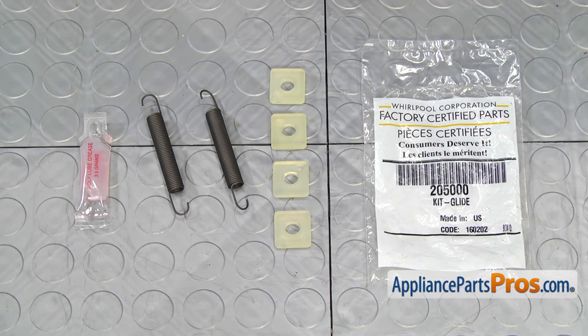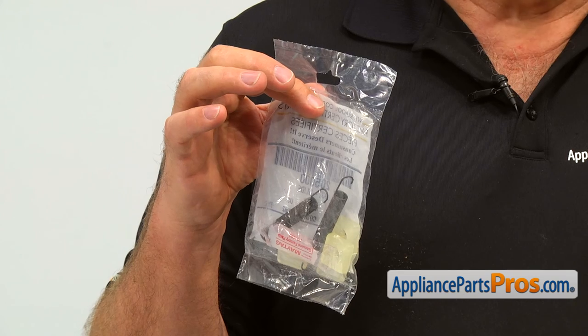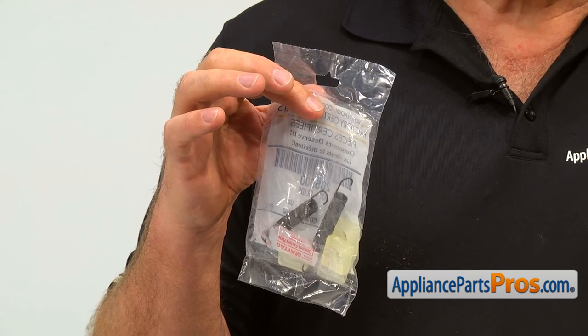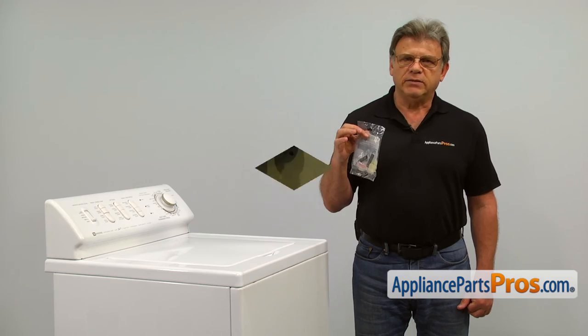When you open up the package you're going to get four new rollers, a pair of springs, and a lubricant. The motor mount rollers and spring kit allow the motor to glide back and forth, adjusting the tension on the belts. The main reasons why the motor mount roller and spring kit would need to be replaced is if the springs get stretched or the rollers go bad, restricting the motor movement, causing it to overheat and damage the belts.